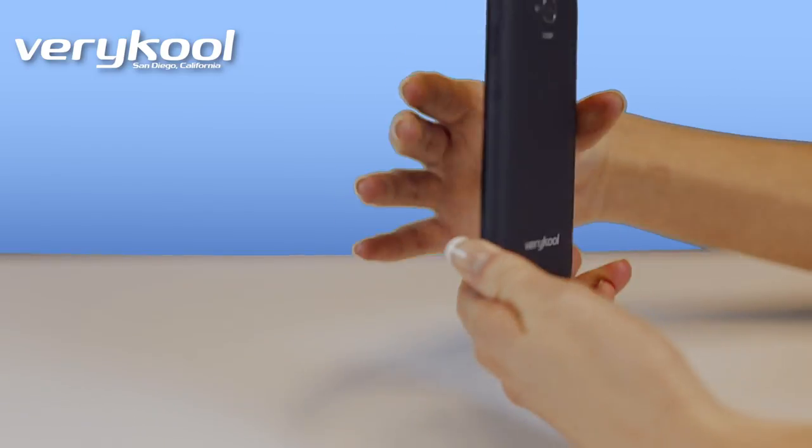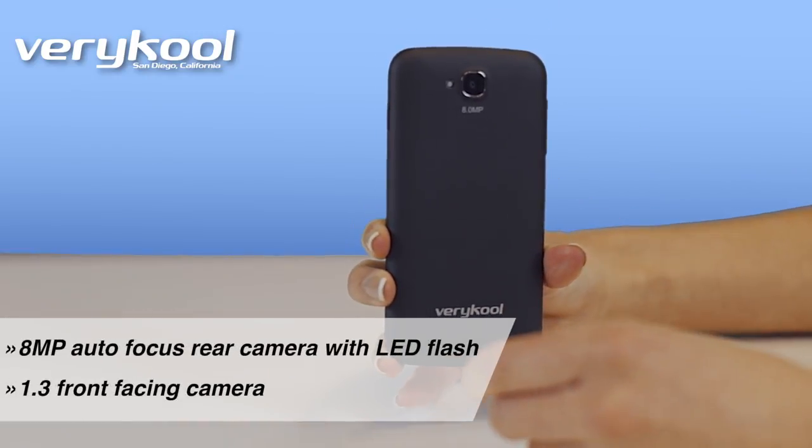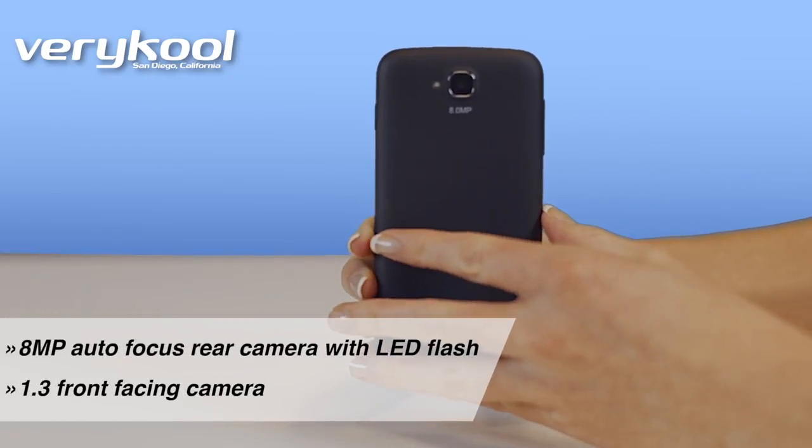For such a small phone, it has an impressive 8 megapixel rear camera with flash, as well as a front-facing camera.